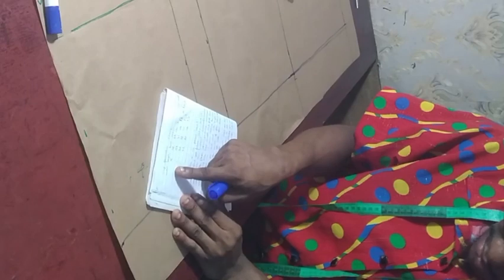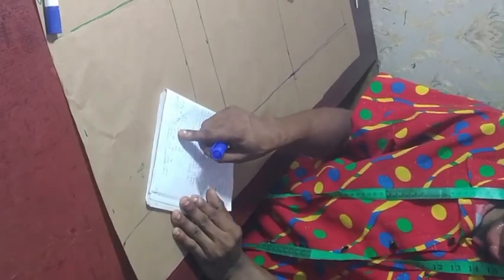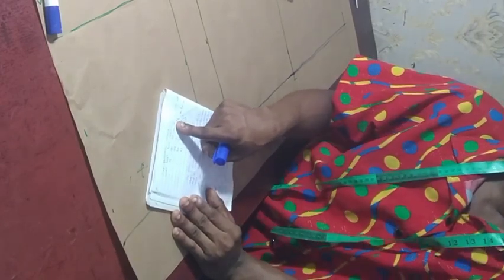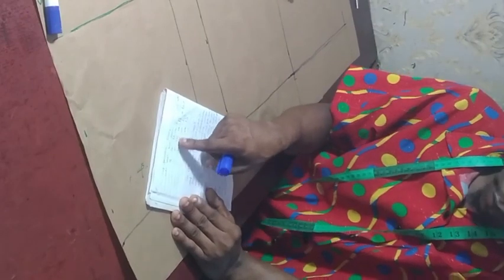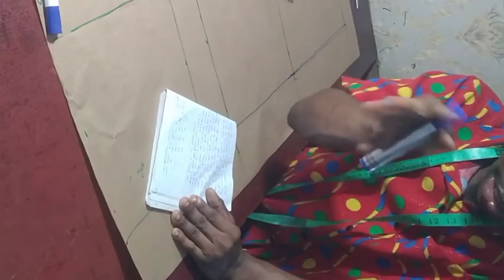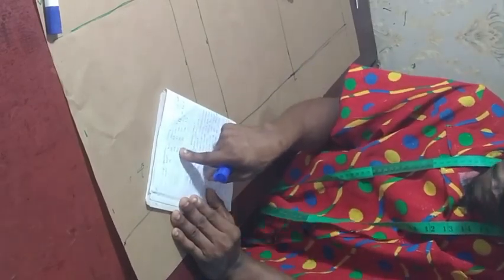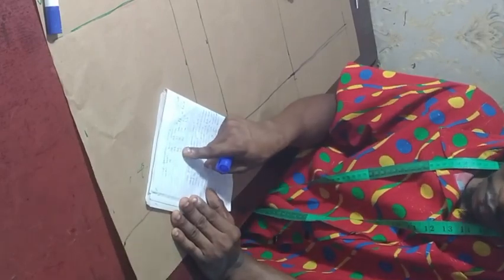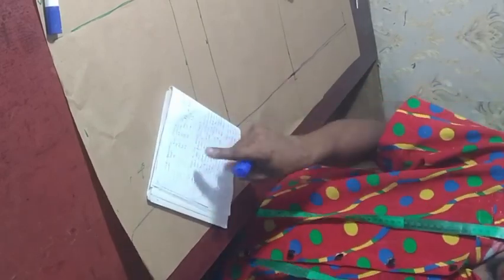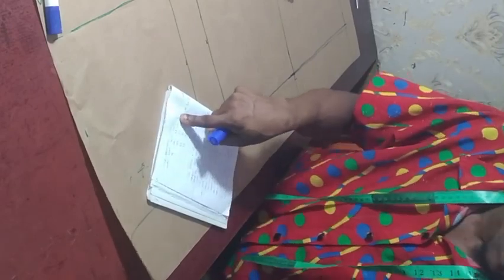We are going to be constructing the bustier. Look at what we have here: for a bust of 32 to 36, we use 1 inch. For a bust of 37 to 41, we use 1.5 or 1.25, depending on the person's bust structure. From a bust of 42 to 48, we use 1.5. For a bust of 49 to 60, we use 1 and a quarter — depending on the size.